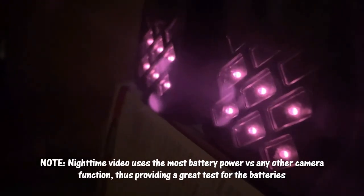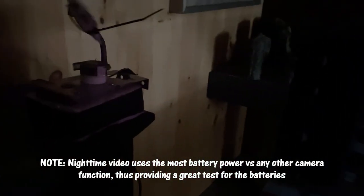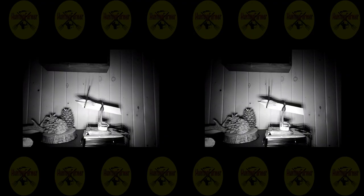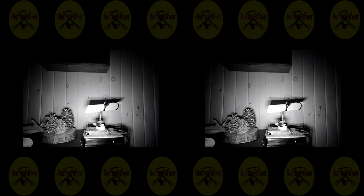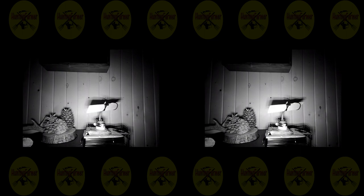I built a contraption in front of the trail cameras to make them trigger non-stop — 30-second video followed by a 10-second rest, going continuously until the batteries die. The testing is done and the results are in. Keep in mind this is an unofficial, non-scientific test, but honestly I don't know what I could do to make it more fair.